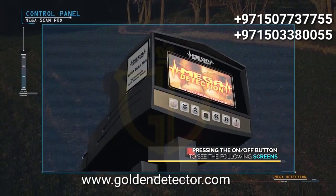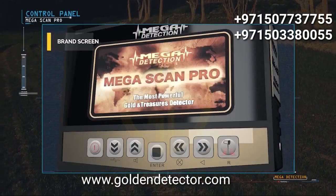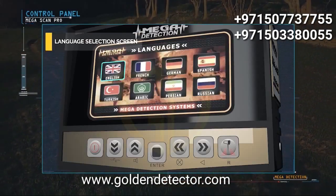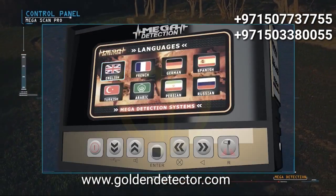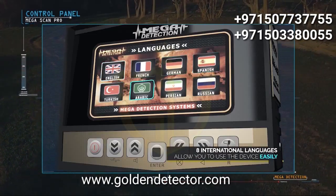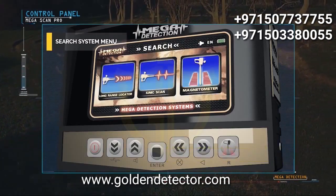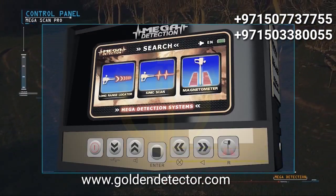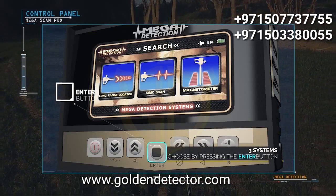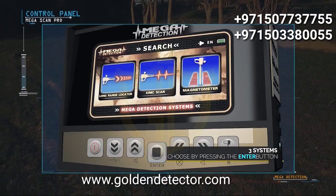After pressing the power button, the brand screen and model name screen will display, followed by the language selection menu. Due to the widespread use of the device, it has been equipped with eight international languages, allowing any user to operate it easily. Then the search systems menu appears, where you can choose the appropriate system and press enter. Megascan Pro contains three search systems.